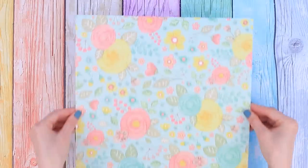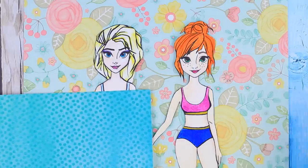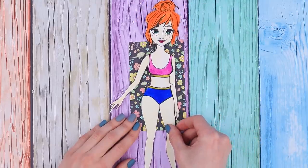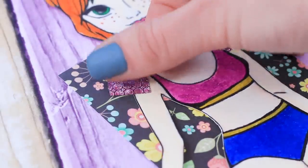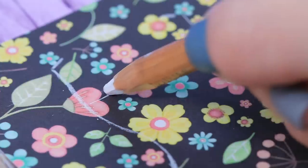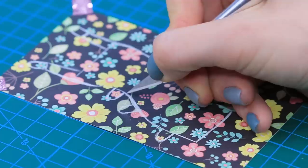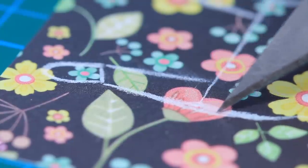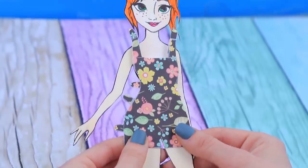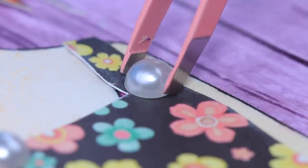Now we are turning into fashion designers and stylists, because we need to pick out outfits for the sisters! For Anna's sundress, we'll need flower patterned paper. Fasten the doll with tape and trace her body with a white pencil. Remove the doll and sketch out a neckline, straps, and the bottom. When the sundress is done, cut it out! Try the outfit onto Anna and bend all the fasteners!